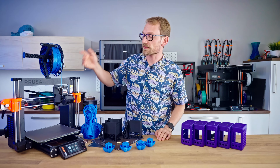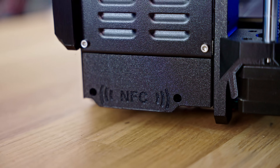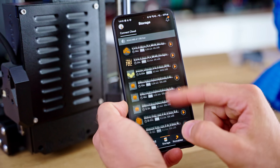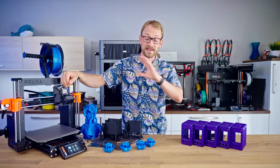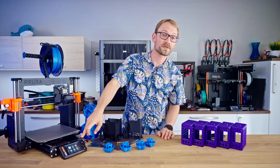The other electronics change is that the MK4S now has an active NFC area on the side. In combination with the Prusa app that's coming out, that will allow you to remote control the printer easily, hook it into the app, and do the WiFi setup — which so far has been a huge pain involving a USB drive and a text file. That's all gone now; you can configure WiFi through the app or through the screen.